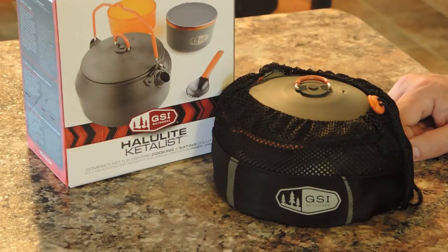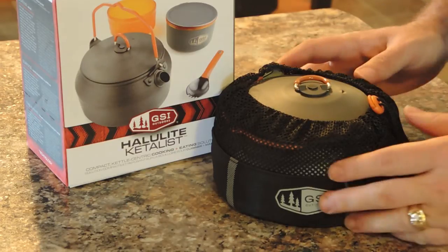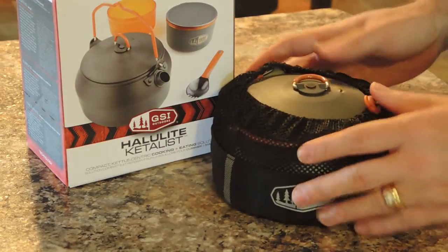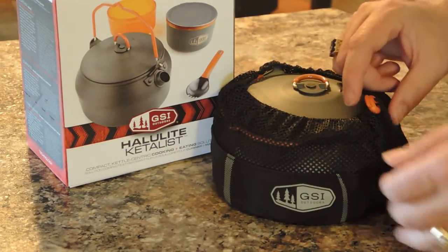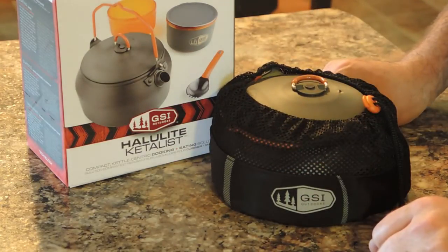Hi there, it's Jason and I want to talk to you a little bit about the GSI Outdoors Ketalist Cook Set. It's a little minimalistic cook set that I really liked. I've been looking at this for a while and finally picked one up to try it out, and I'm really pleased with it overall.